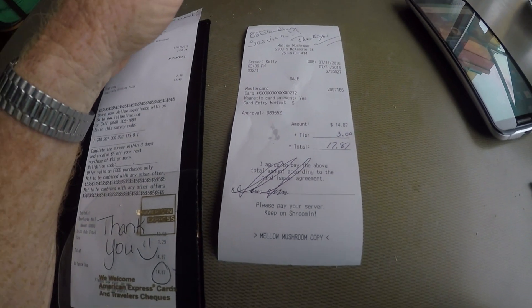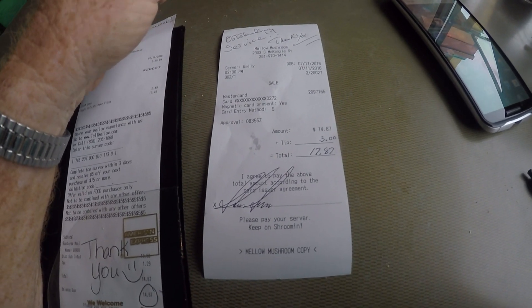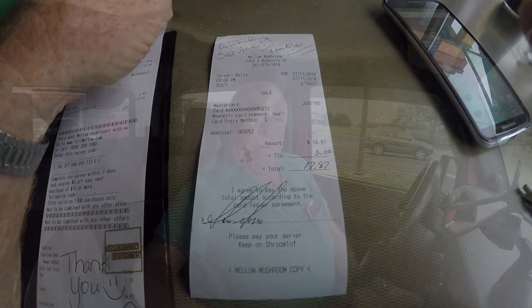Here's the total bill with the tip: it was $17.87 — $14.87 for the soda and the pie, and then a three-dollar tip. Service was outstanding.